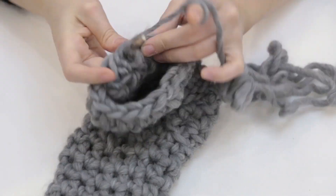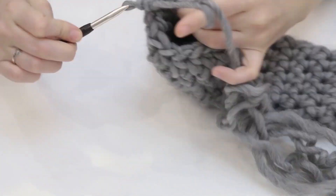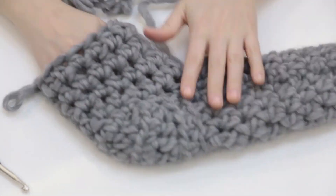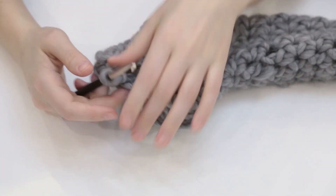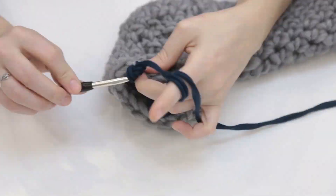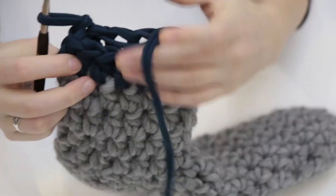I continued doing half double crochets for a few more lines until I ended up with a size that looked like a decent sock. To finish the sock with a nice pop of colour, I used another kind of yarn and made three more rows around the top.